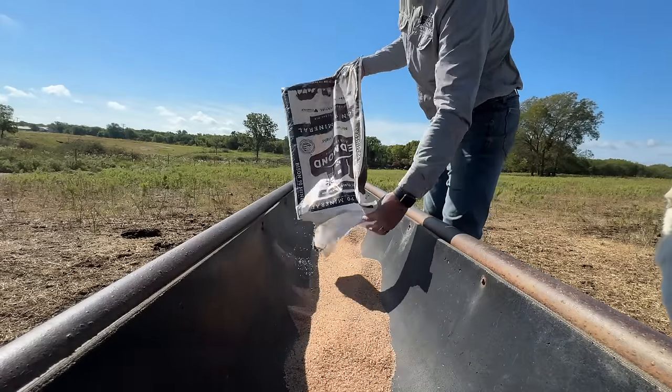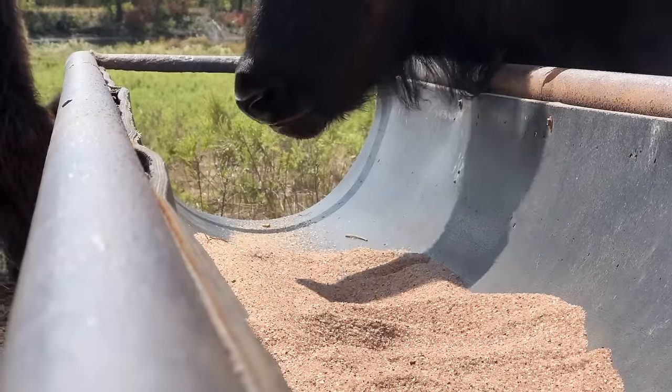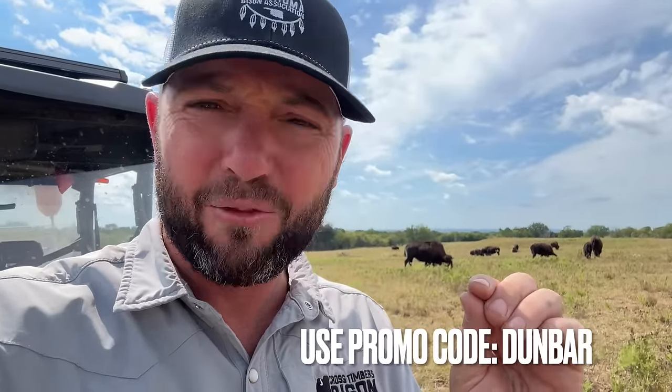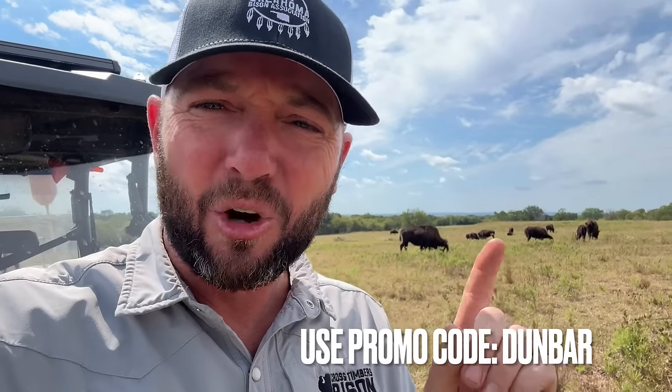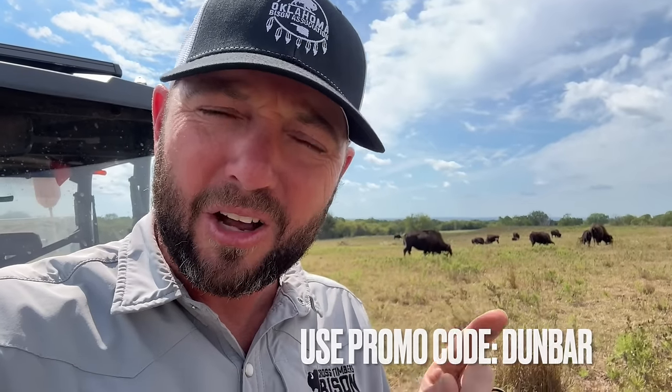I want to thank Redmond for sponsoring today's video. They have great products — not only our bison love their Bison 90, which is the most important thing, but they also have great food products. Marissa's favorite is the Wasatch steak seasoning, all available at RedmondAgriculture.com. Don't forget to use code DUNBAR. The link is down in the description. They have cooking stuff, household stuff, food-grade stuff, and of course the Bison 90 that we use to keep those guys healthy and keep that immunity going all year round. See you guys soon. Keep on bison ranching!